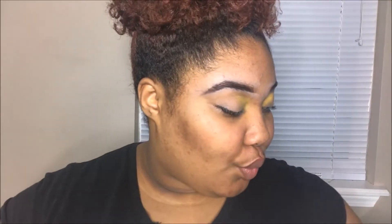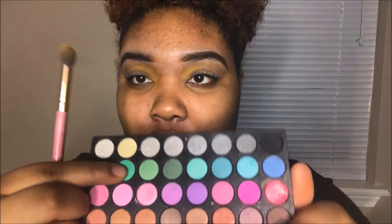I know it looks crazy right now, but now that I've got this yellow in, we're going to move on to this green — this green here — and blend it on that same blending brush, and just blend it into the yellow.